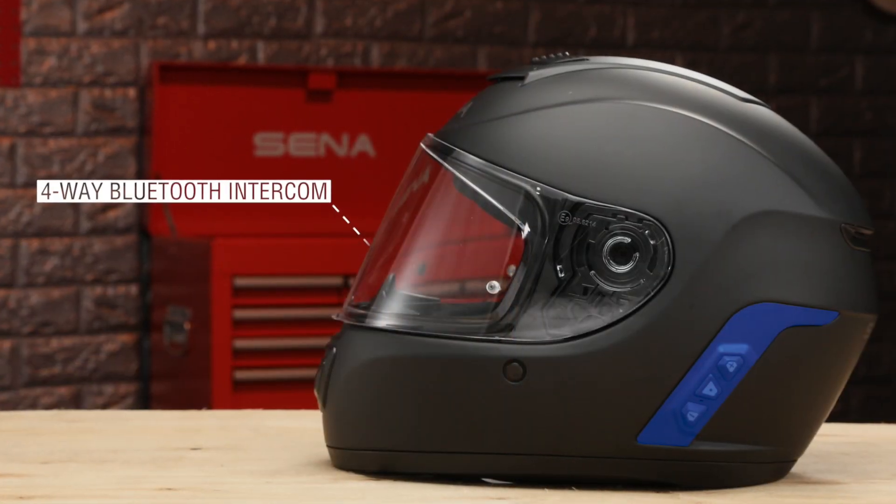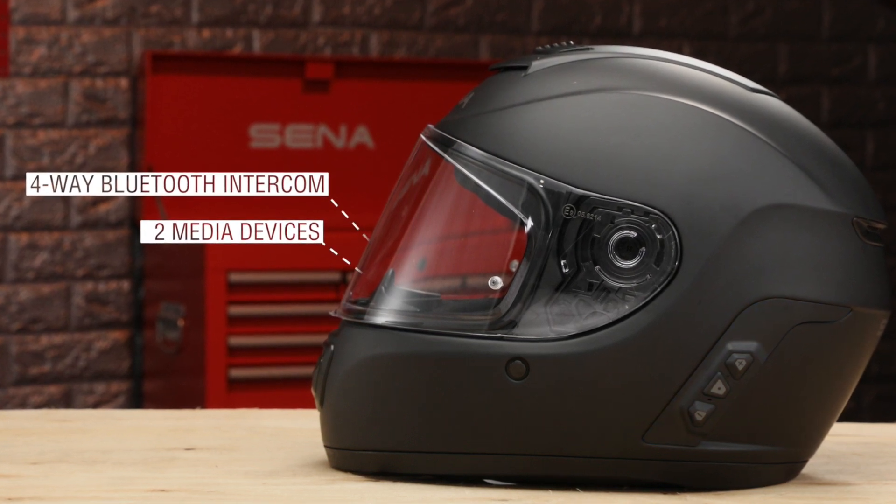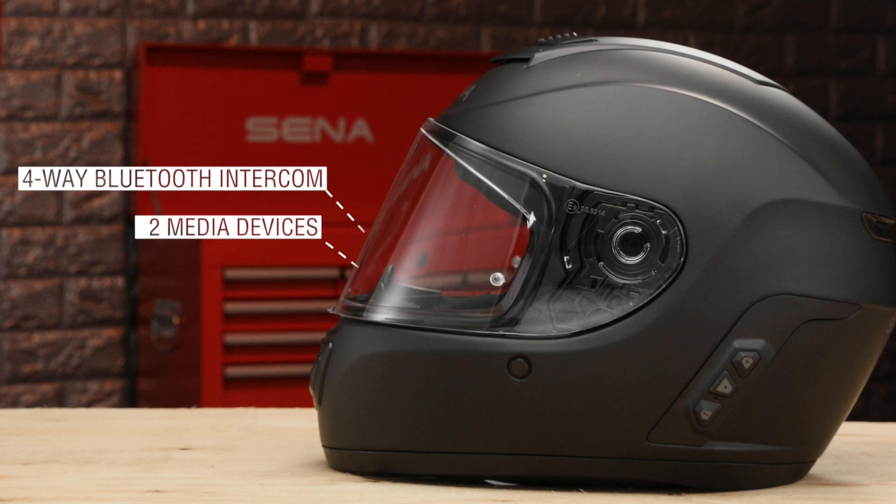The Bluetooth side of the Momentum Evo is 4-way Bluetooth intercom ready. The helmet can also connect with two media devices like your phone or GPS.